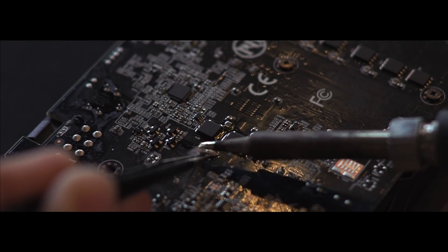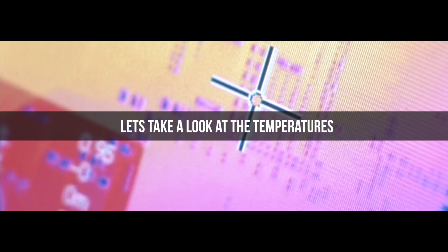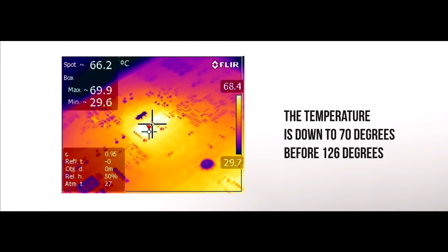Let's see if that helped. The system has been on for about half an hour now. This screenshot shows the temperature of the memory power supply unit — wow, that's amazing. The temperature is down all the way to 70 degrees.